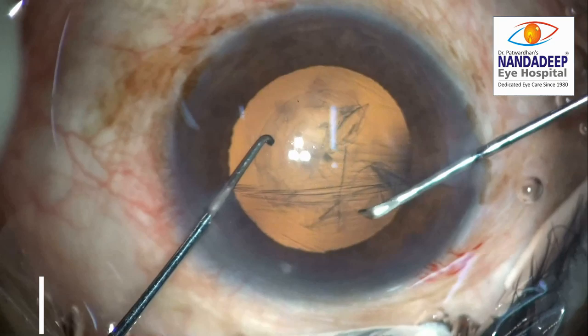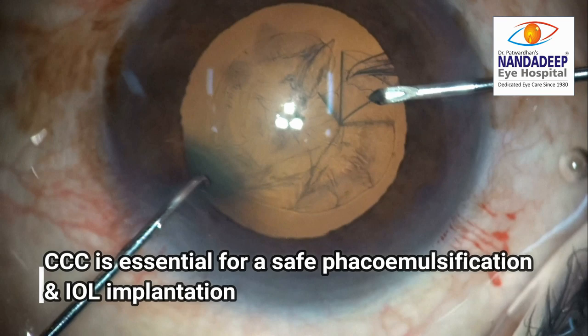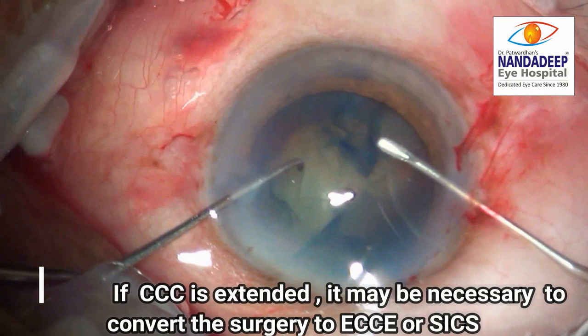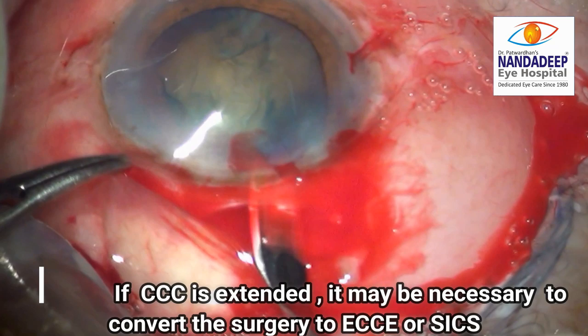In this video, I am going to present a revolutionary technique of CCC retrieval from the zonules. CCC is one of the most important steps of phacoemulsification. An incomplete or non-continuous CCC may result in the extension of tear towards the posterior capsule during phacoemulsification. In cases where the CCC is extended, the surgeon may have to decide to convert to an extracapsular cataract extraction or a small incision cataract surgery.